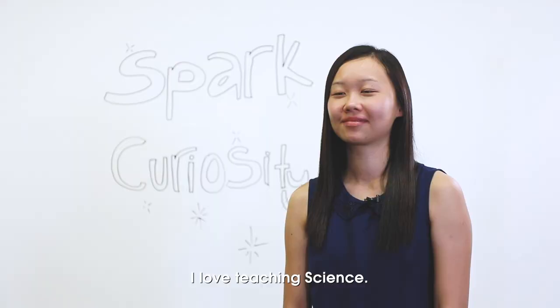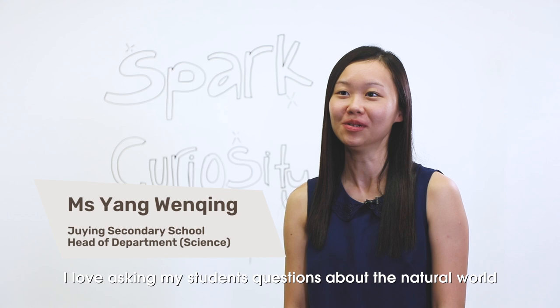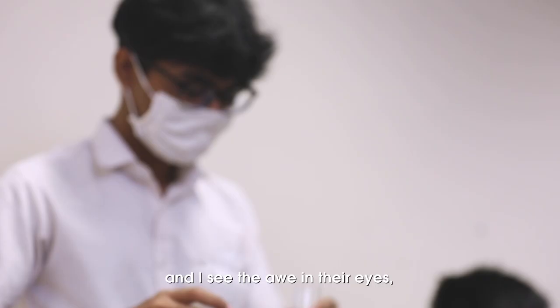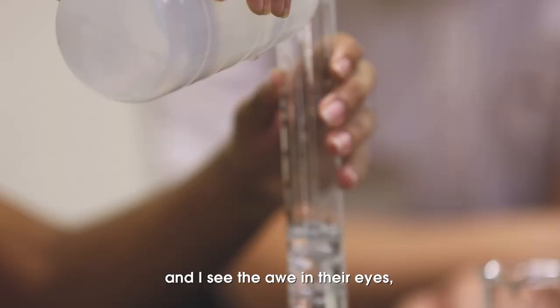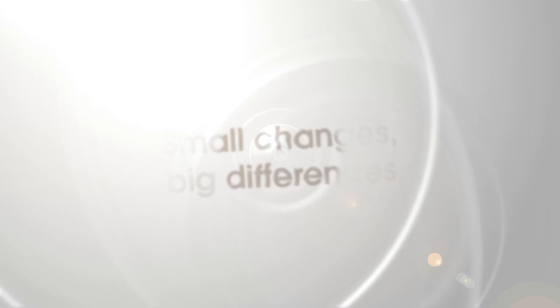I'm Yang Wenxing of Juying Secondary School. I love teaching science. I love asking my students questions about the natural world to set them thinking. And when my students figure out answers to their questions and I see the joy in their eyes, it tells me that I've sparked curiosity in them.